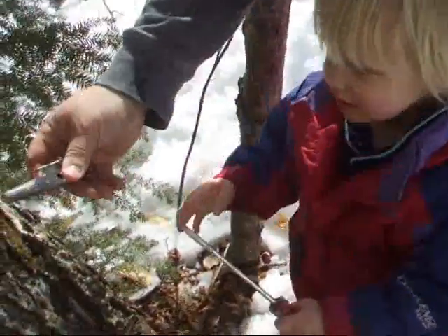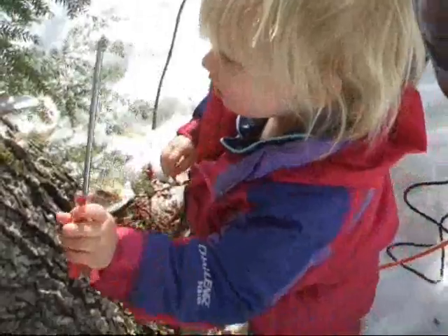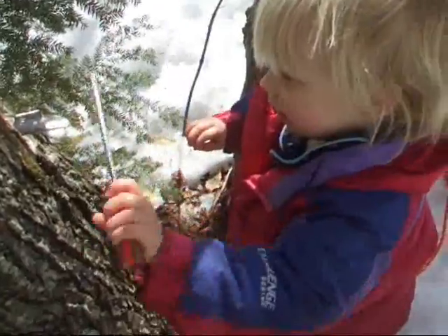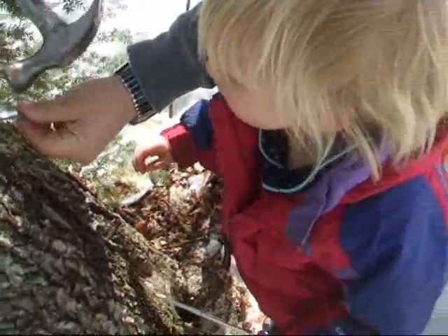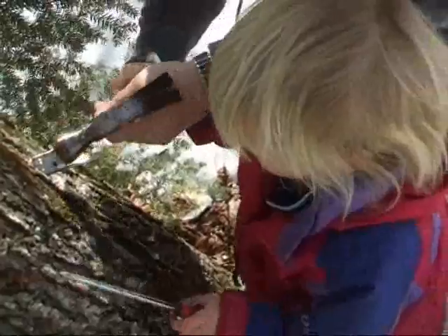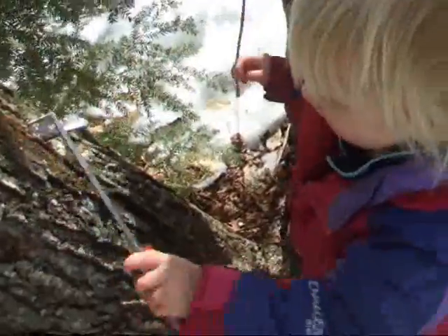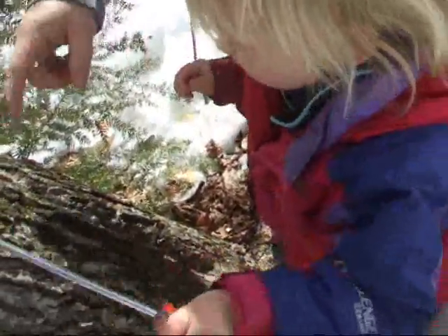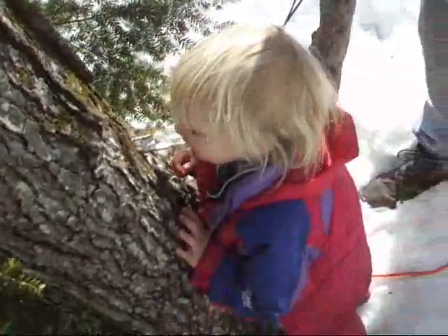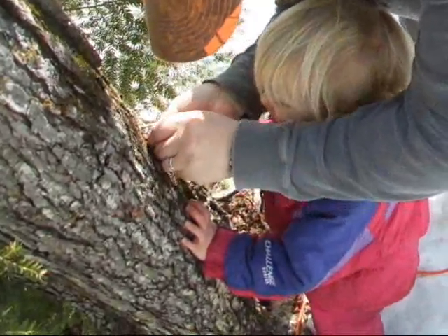Hey, you ready? Don't pack it in there. You want to put that in? Hold on a sec, Freya. She's tapping it with a screwdriver. Is it coming out yet? You want to tap it? There we go. You put the hook in yet? You didn't put the hook in yet. Click, click. Oh, be careful. I know it's yummy. That's enough.